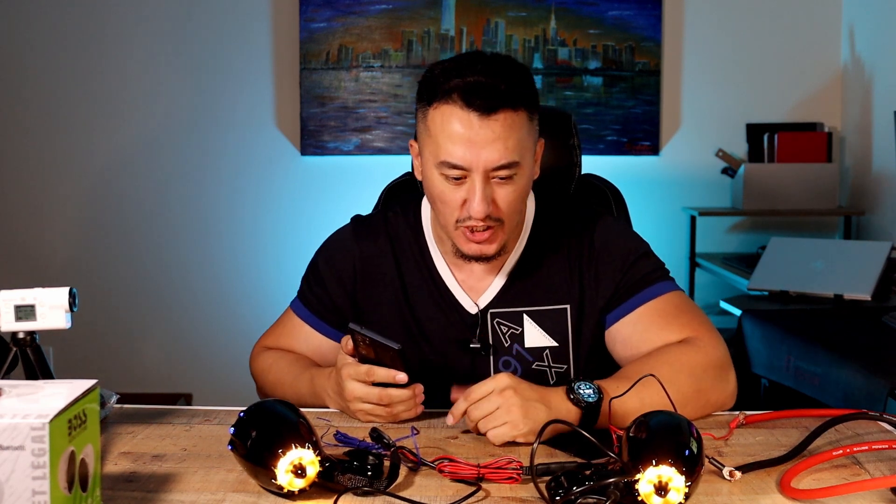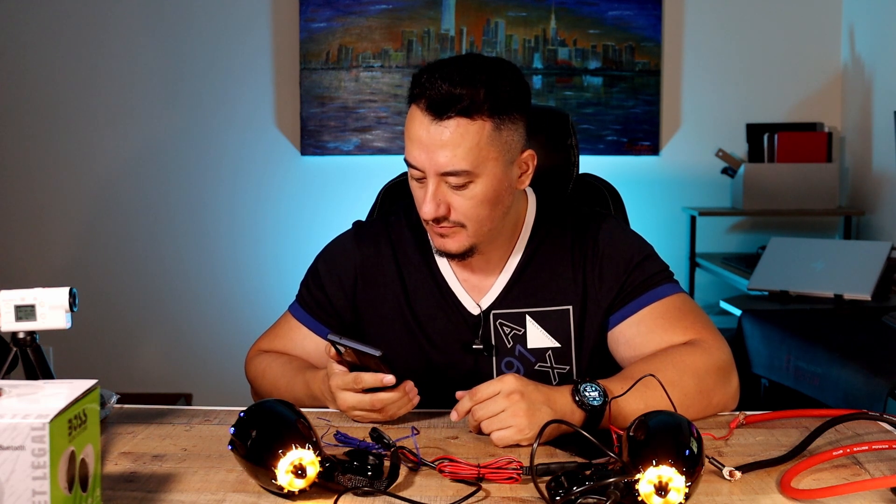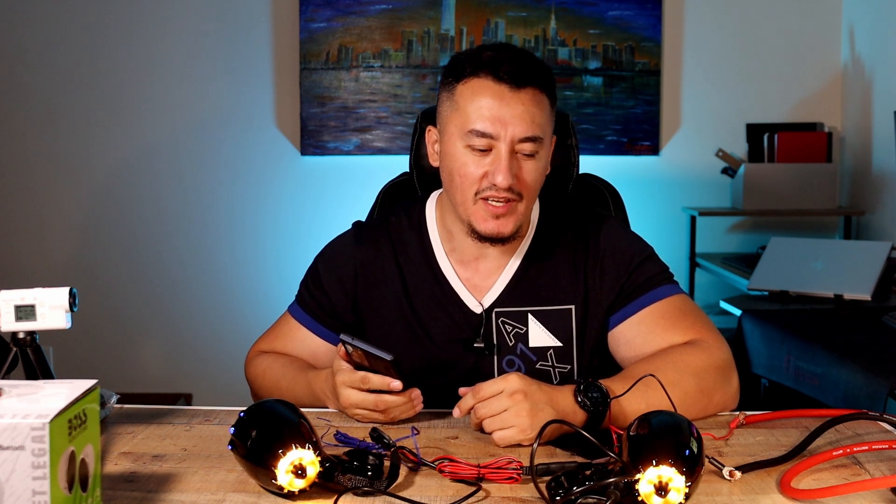Alright, moment of truth — we're going to play some music. Right away there's good stereo separation. It's a good amplifier, not a cheap one. Playing at 75% volume.